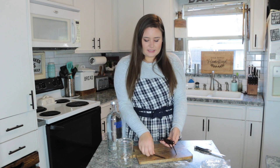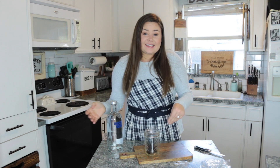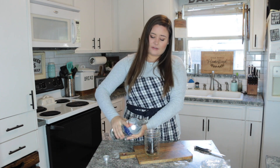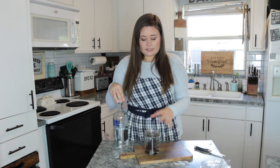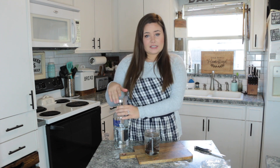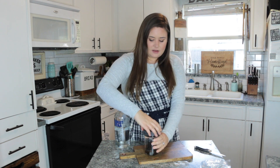Now that we have all our vanilla beans split — they just look like this — we're going to go ahead and put them into our jar. For the easy part, we're just going to take our vodka and fill the jar. One thing to keep in mind: you don't want the vanilla beans sticking outside of the vodka. If they're exposed to air, that can cause mold, which would ruin your vanilla extract. We'll go ahead and put the lid on.